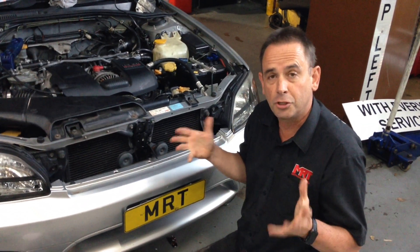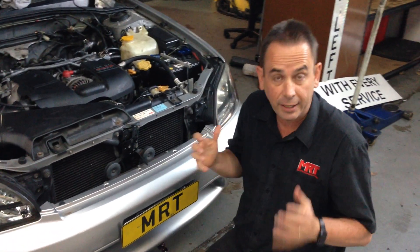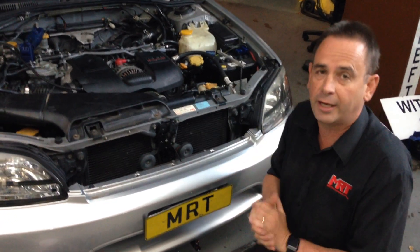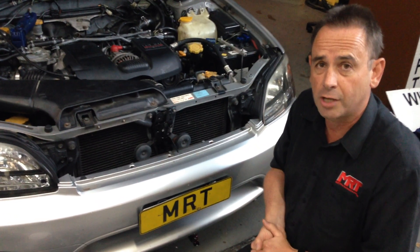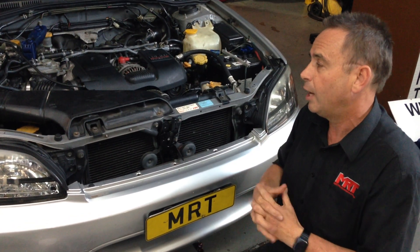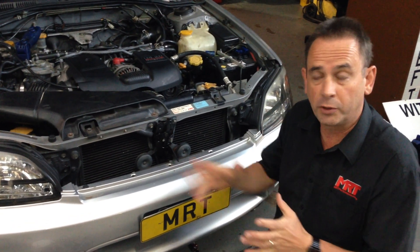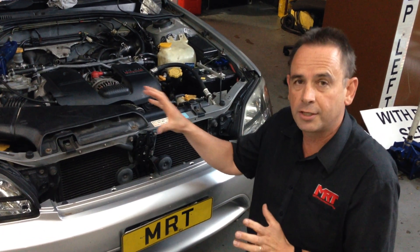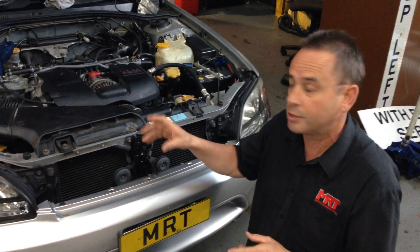With its twin turbo setup, if it's tuned and modified correctly, it just makes the car even more fun to drive. What you can also look for if you're buying one of these — because we're talking about a car that's now well and truly 10 years old — they are sometimes a bit of a nightmare if you don't know what you're doing, as far as the way the boost control works. There's all these solenoids and vacuum lines and boost hoses.